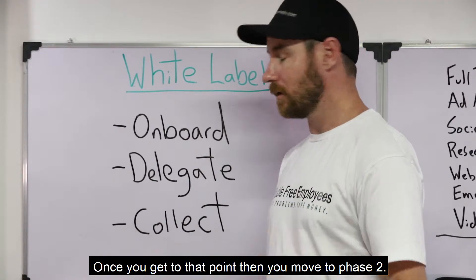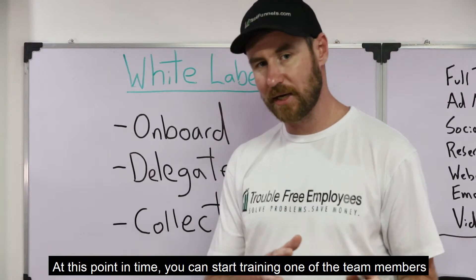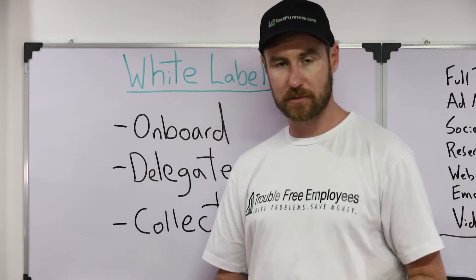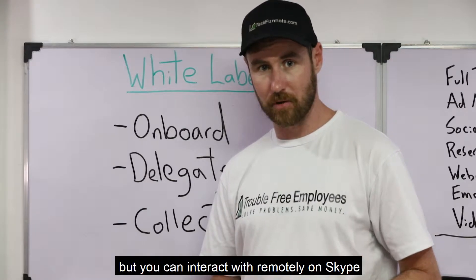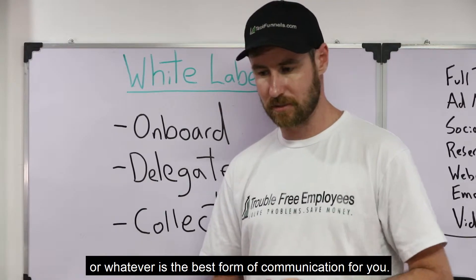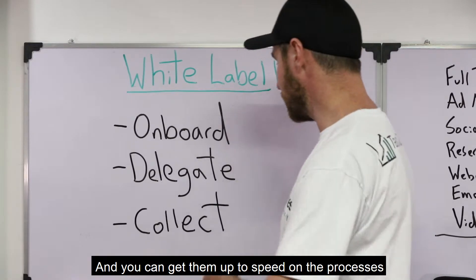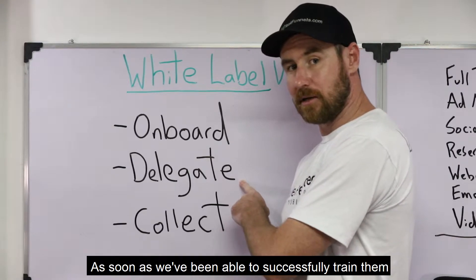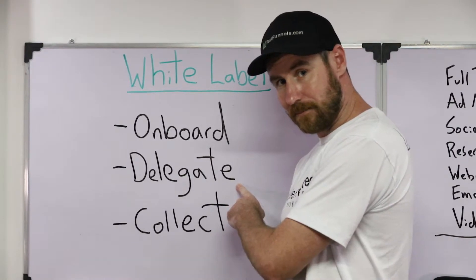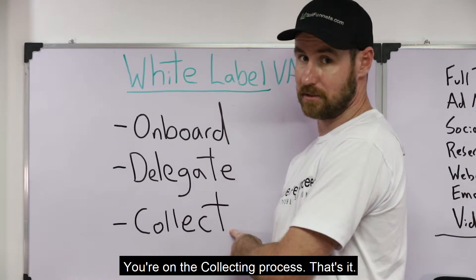Once you get it to that point, then you move to phase two: delegation. At this point in time, you can start training one of the team members here in our office — who you can interact with remotely on Skype or whatever is the best form of communication for you — and you can get them up to speed on the processes that you got from the client. As soon as you've been able to successfully train them, then you're past the delegation process.